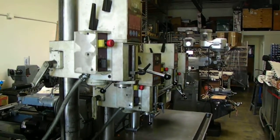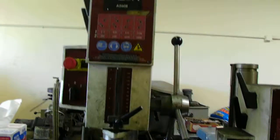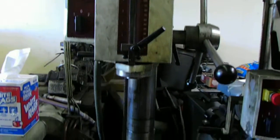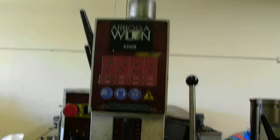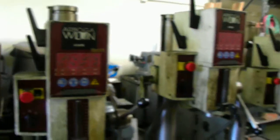This is an Arboga four-bank drill set made by Arboga. They're made in Sweden, and it's a Wilton drill, model A2608. This one right here goes up to 36 inches. The other three drills go to 23 inches in height.